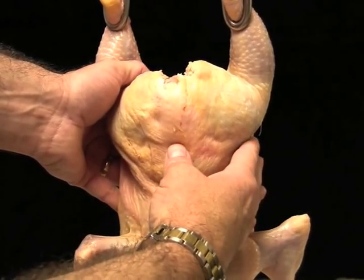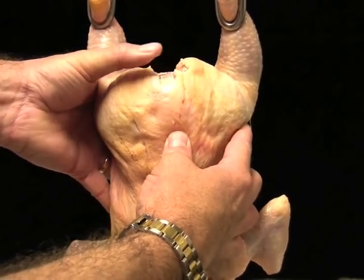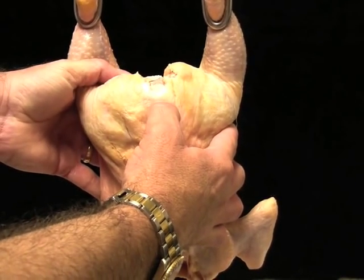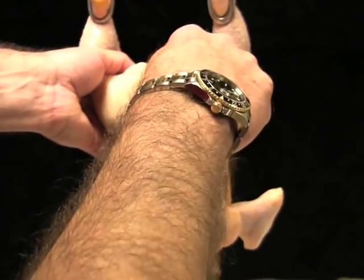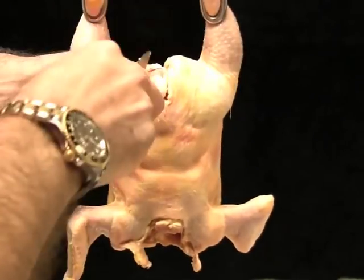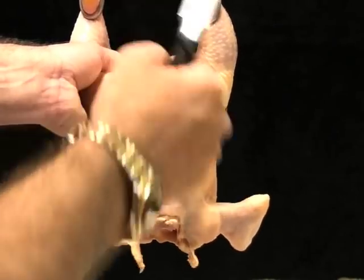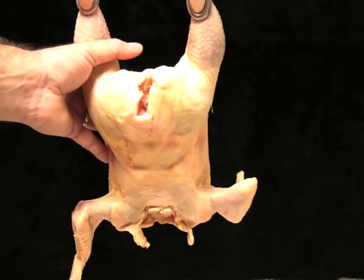For a grade B carcass, the reference point is located at the halfway point between the hip joint and the base of the tail. A tail cut that is less than halfway to the hip joint, as shown here, is a grade B carcass. Again, a tail cut that is less than halfway to the hip joint is a grade B carcass.